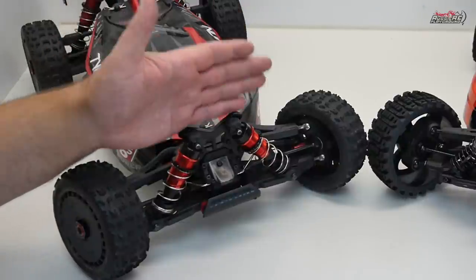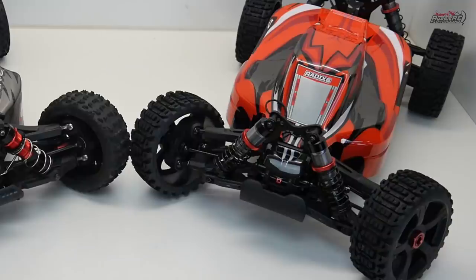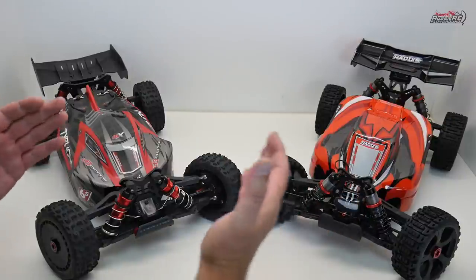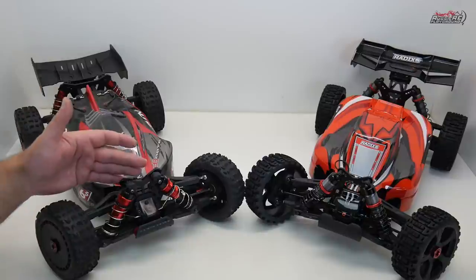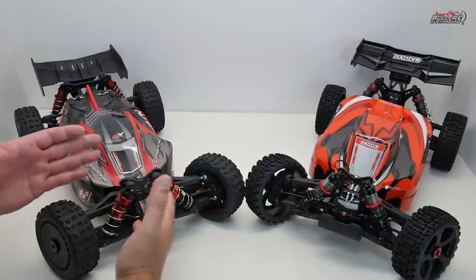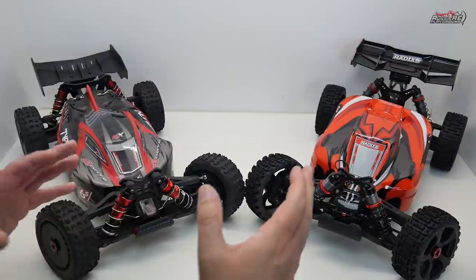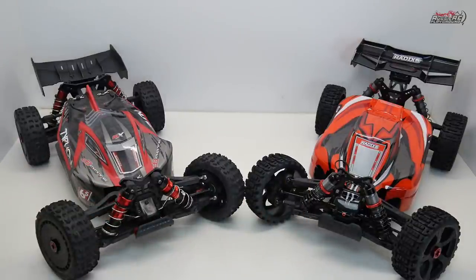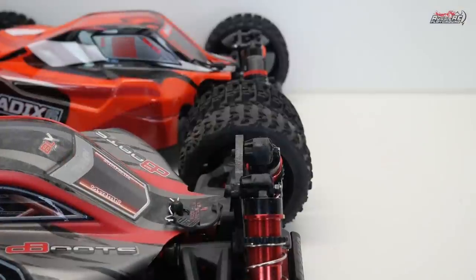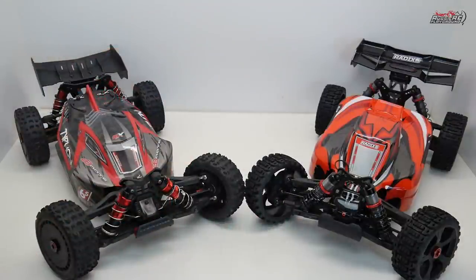Moving to the shock towers: Arma has a 5mm pressed aluminum shock tower, while Team Corelli appears to have a machined aluminum 4mm shock tower with a noticeably nicer finish. The Arma tower looks a bit rough by comparison, though finish doesn't affect performance. Team Corelli's tower wins on aesthetics. The Arma shock tower sits more upright while the Team Corelli one leans back slightly, creating different suspension geometry in terms of how the shocks work.